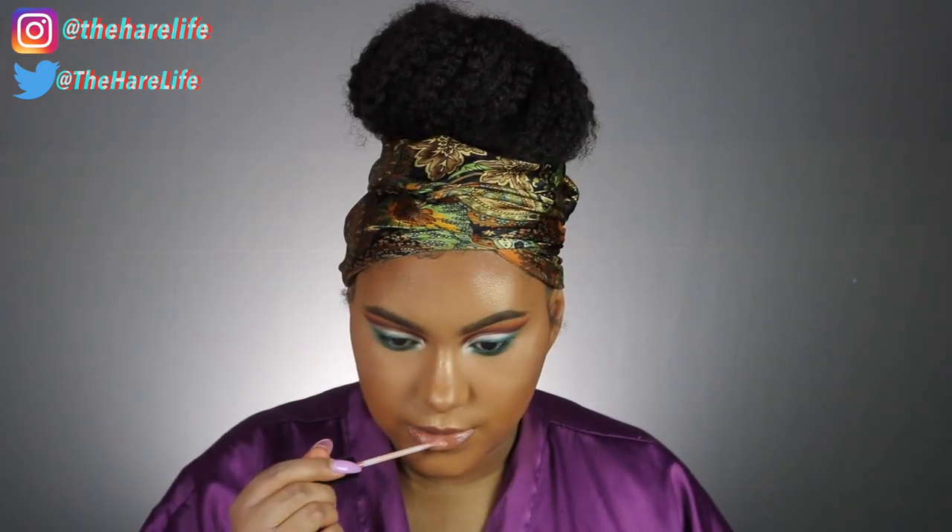I lined my lips with the ColourPop BFF3 lip pencil, then used Maybelline Lip Lacquer in Unreal, and topped that off with Kylie Cosmetics So Cute lip gloss.